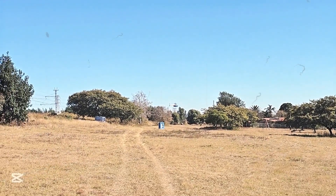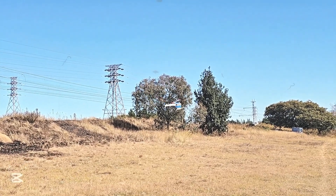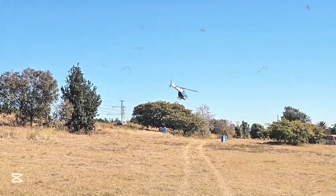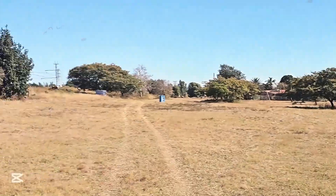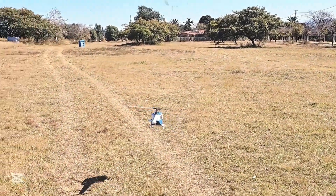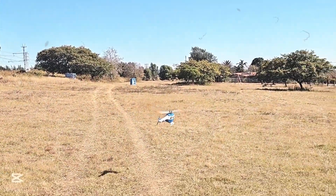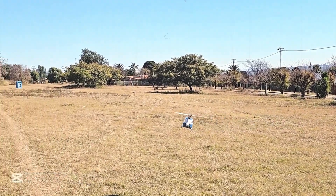Yeah, flies well — why wouldn't it? Nice solid landing gear. It is very short, so you're not going to be wobbling around on that lot. All up weight is 1350 grams with the 2200. With a 3000, add 100 grams — still fine at only 1450 grams. Not too bad. Agile enough.